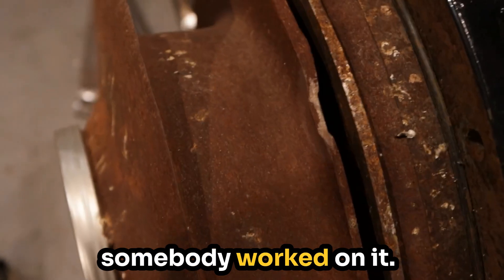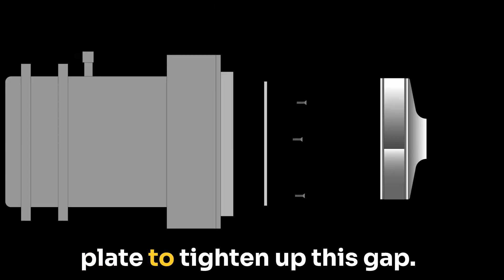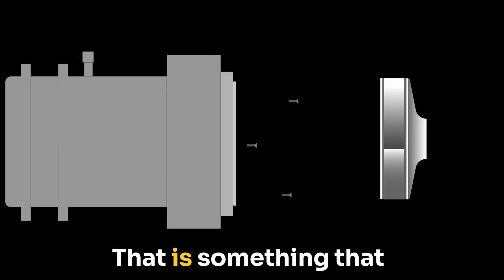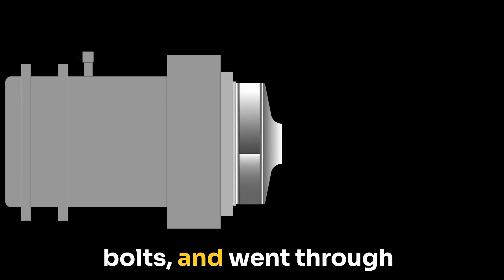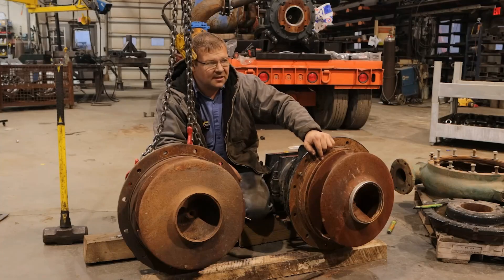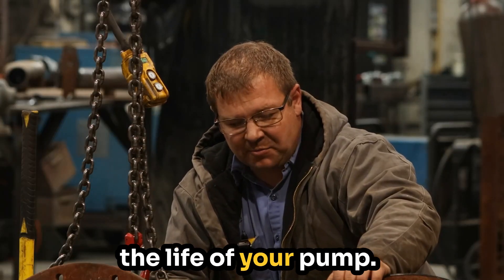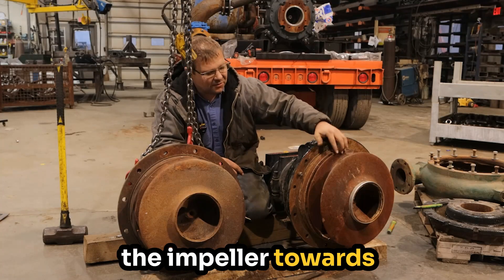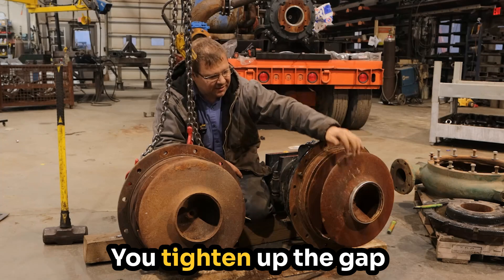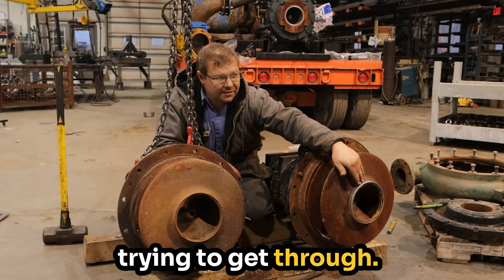On this pump, somebody worked on it. They put a piece of quarter-inch metal on the back plate to tighten up this gap. They simply drilled and tapped it, used countersink bolts and bolted this plate in. That is a way to extend the life of your pump. What it allows you to do is move the impeller towards the suction cover — you tighten up your gap back here, and you tighten up the gap on this side, because you've got all this manure that's trying to get through.